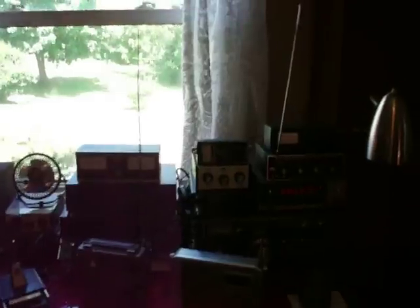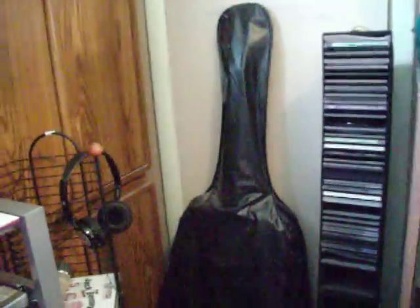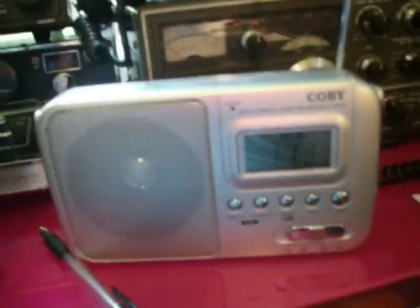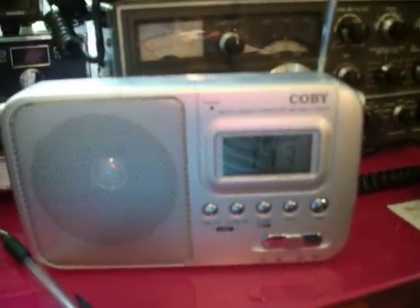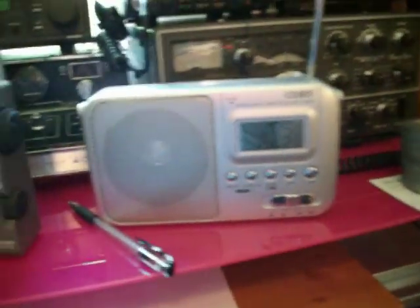I was demonstrating the Colby here when the batteries went out on the camera. It's a fairly cheap receiver. I'm not going to bother to tune around too much because of the time restraints here on the camera. It is a good receiver and you can probably pick it up for about $10 at just about any discount store you run into.